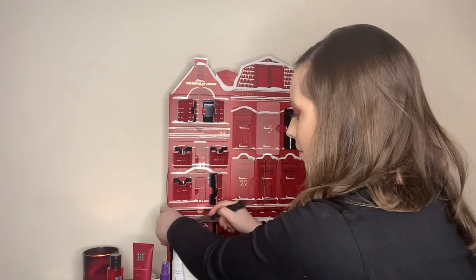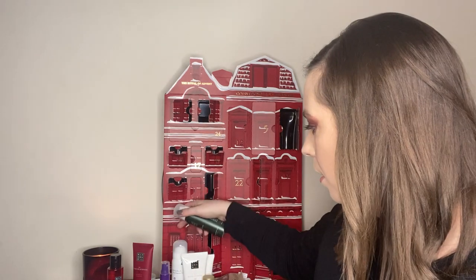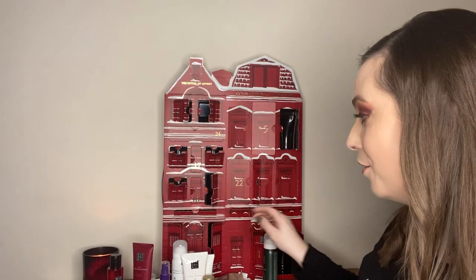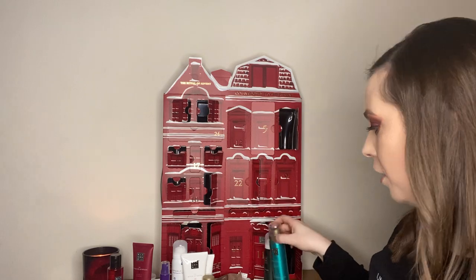How did I skip box number nineteen again? I copped it during the video — how did I do it twice when I said I wouldn't? Okay, this is the Ritual of Jing shower foam — I'm really happy with that. And in box number nineteen you also get another shower foam — the Ritual of Karma shower foam. I nearly threw the box out. We've had three shower foams so far. Is it overkill? No, because it's one of their best products, along with their candles.